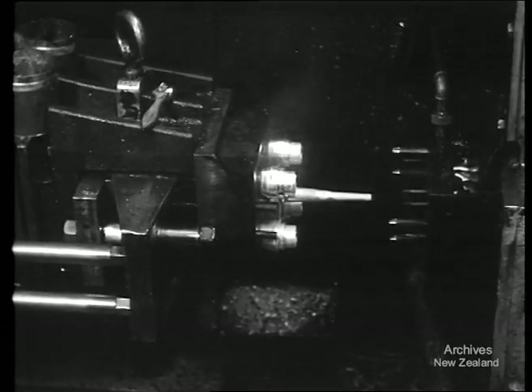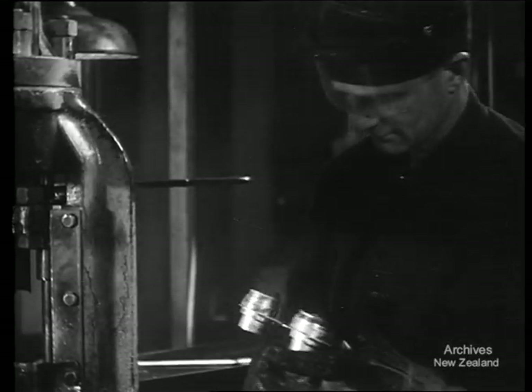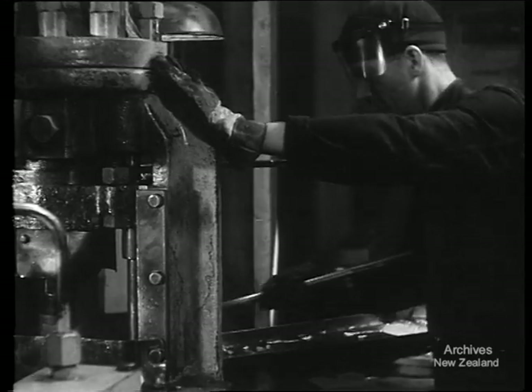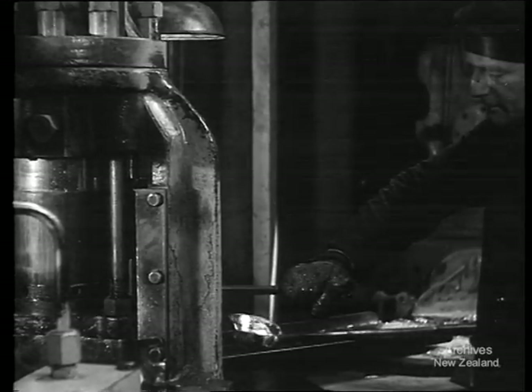With skilled operators, this particular machine turns out its batches of four fuses every minute for 24 hours a day. If the metal is perfect, the parts will be perfect. And the laboratory facilities now helping this growing industry strengthen its place in New Zealand's manufacturing.